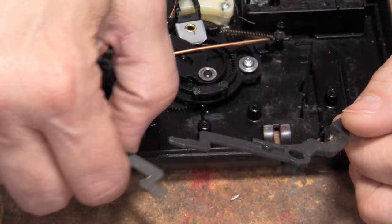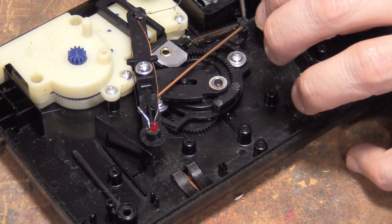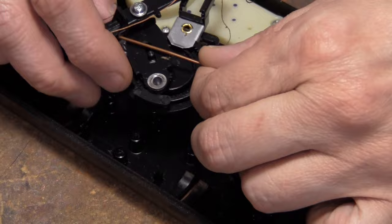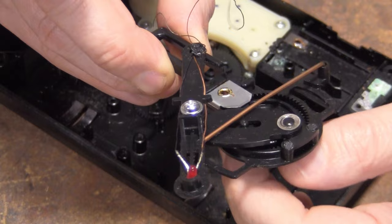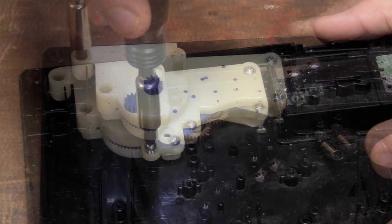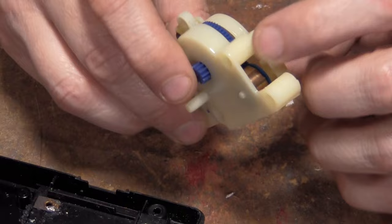Now we're down to this little fun thing. Got a little spring here — it's melted into place over here. Pop that off, pop that off. Now we're down to this. Take this one off. Got a little gear down here. Now this is all spring loaded. Scary to actually take this apart, but let's see what happens.